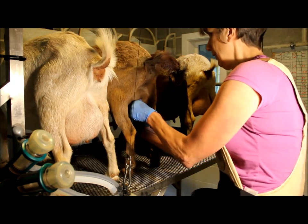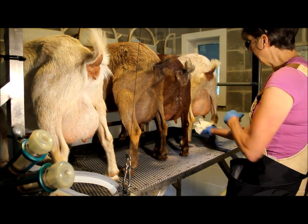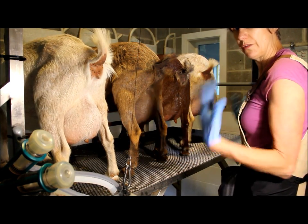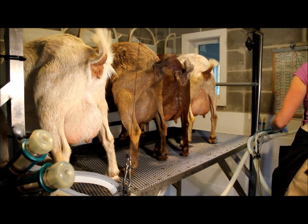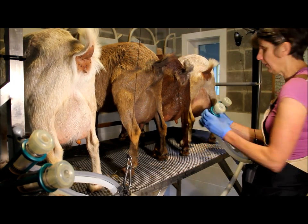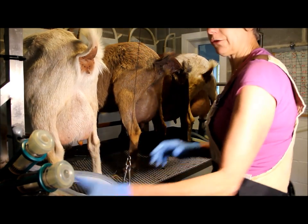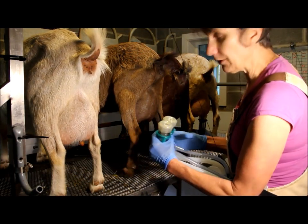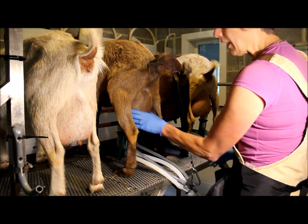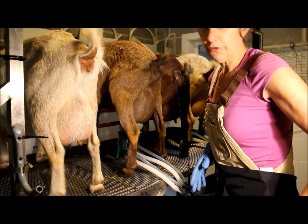This is a second freshening doe, meaning she's freshened twice. Penelope has milked through many times — milked for two years in a row for several lactations. These clusters are designed for smaller does, which is fantastic. I've tried almost every cluster and inflation setup they make over the years, and these are by far the best. I'm super happy with them — they milk out fast, and when we do the cleanup, they clean super well.